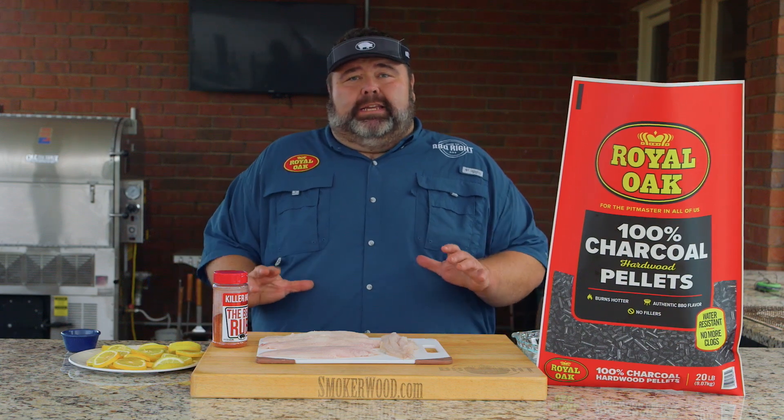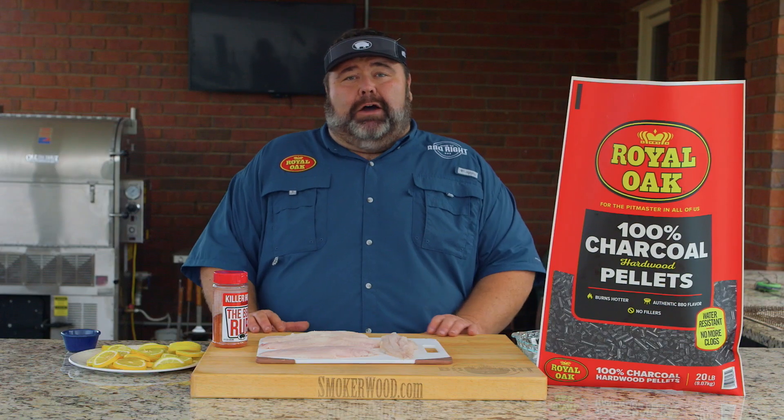Welcome to the Royal Oak Pellet Series. I'm pitmaster Malcolm Reed from How to Barbecue Right. Today I'm going to show you how I do barbecue catfish. Let's get to cooking.